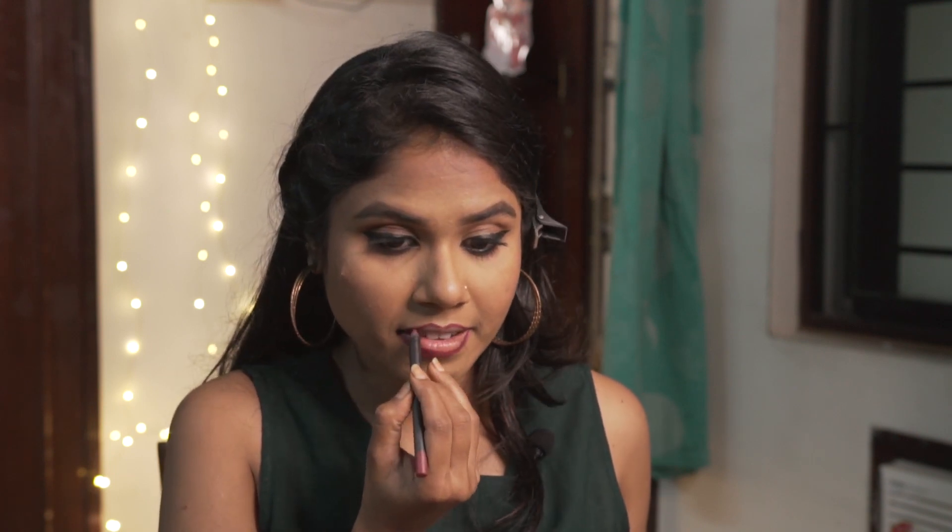Now that the eyes are complete, I'm moving on to the lips. I'm using the Pro Art lip liner to line my lips. I've lined and filled the inside of my lips, and now I'm going to be using the Smashbox The Legendary mini lipstick.